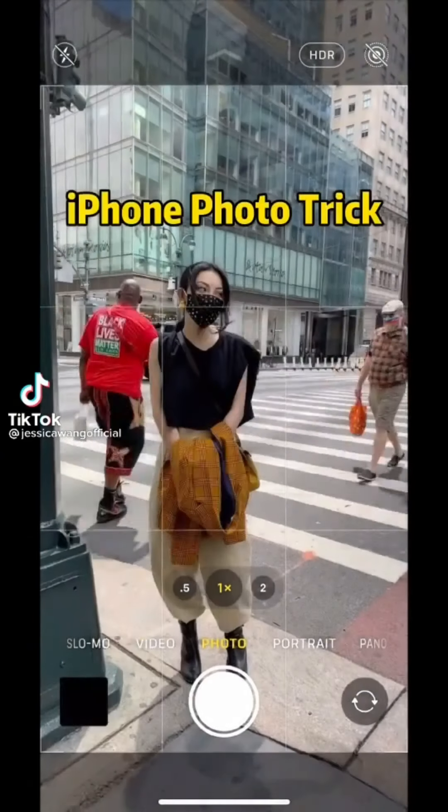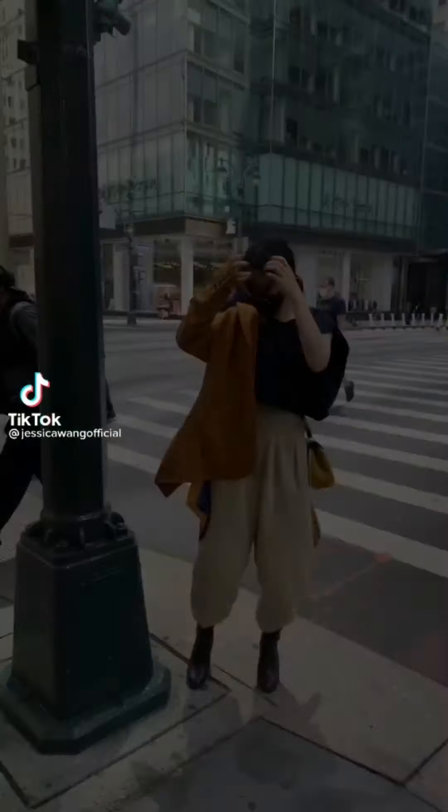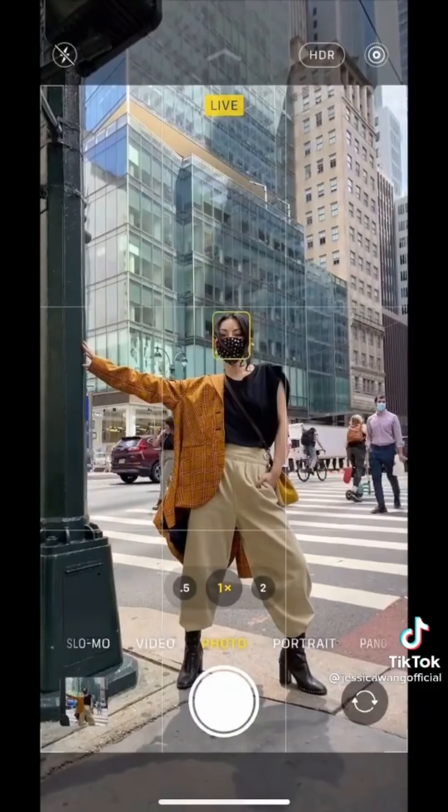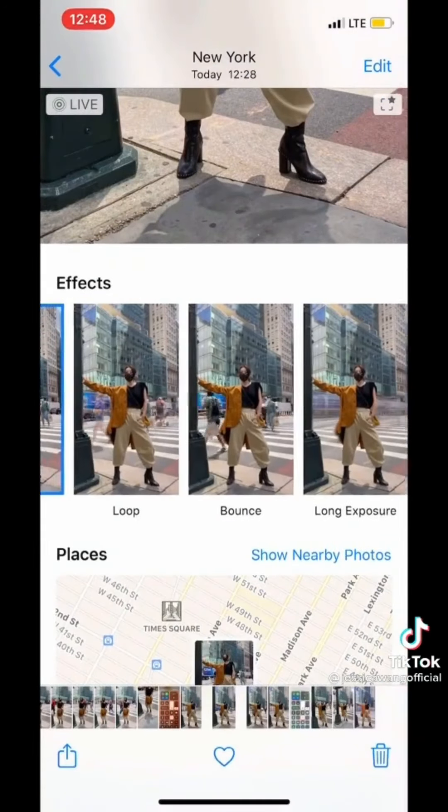Is this you trying to get a street style shot? Next time, try this: turn on live mode, hold still for 3 seconds, then swipe up to select long exposure.